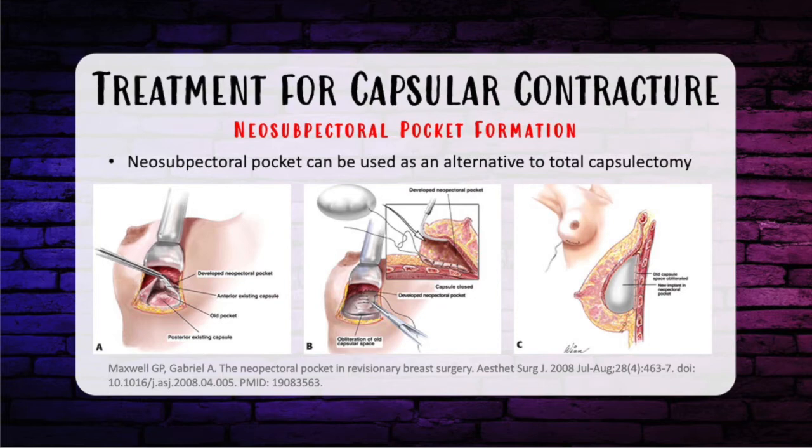There is a really good paper in ASJ by Maxwell and Gabriel from 2008 with some excellent pictures. It illustrates these points very nicely, and it's very difficult to close your eyes and imagine this, so definitely look up the paper for a better idea.